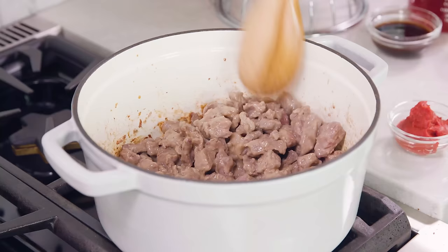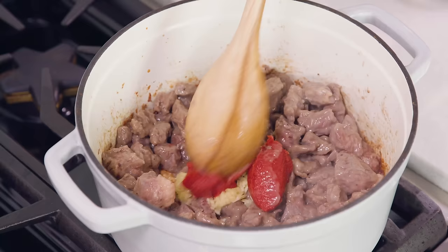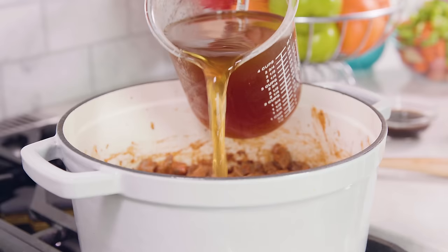Once it's mostly browned, add in 2-3 cloves of minced garlic and 2 tablespoons of tomato paste. Cook this for about 1-2 more minutes. Then deglaze the pan by pouring in 4 cups of beef broth.